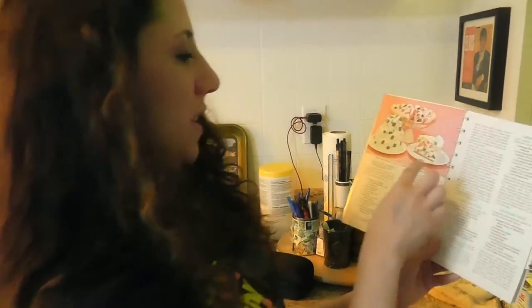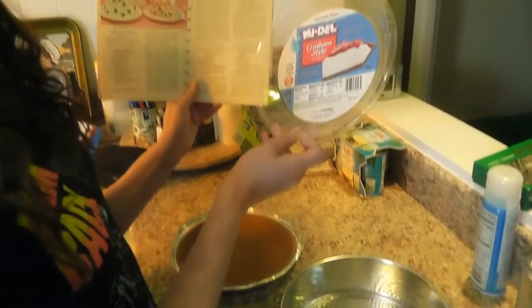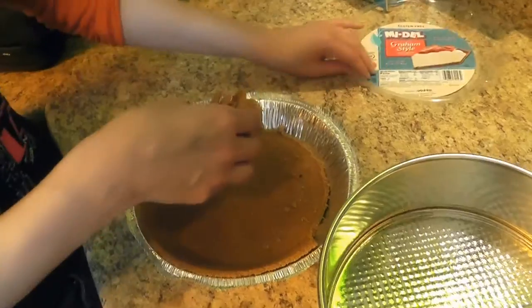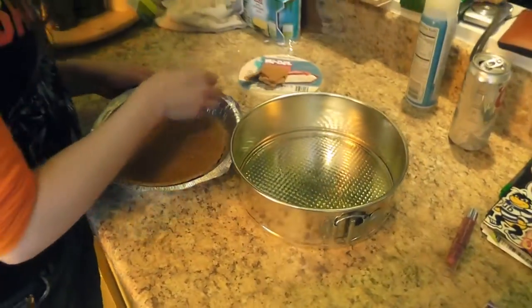As that's chilling, there's the whole thing where you're supposed to be making the graham cracker crust, which I'm not doing because I got the gluten-free already-made crust. What are you doing? You're tearing it apart. Yeah, because it's going in here.